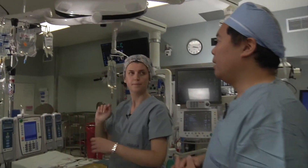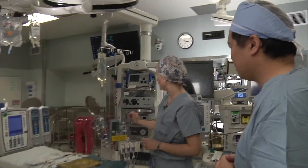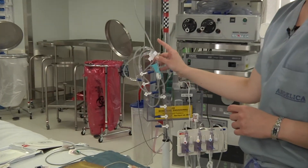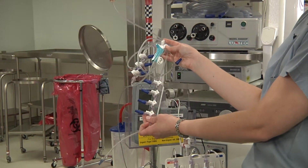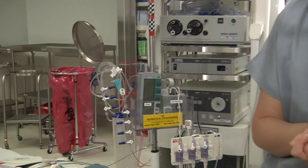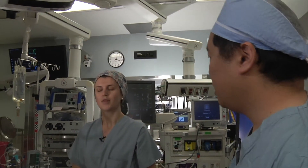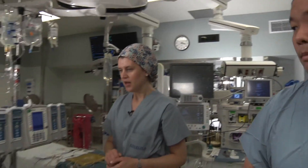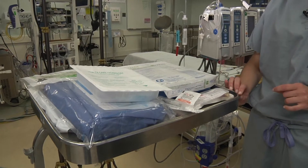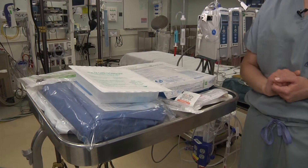Moving on to the right side of the bed, on the right pole we always have a setup for the bolus line — regular tubing with a gang of four, set up and ready to go for infusion to the patient when the central line is placed. And here we have a tray with all of the unopened supplies needed for placement of the central line.